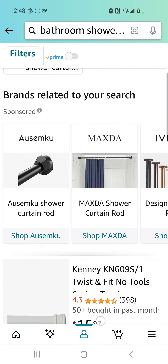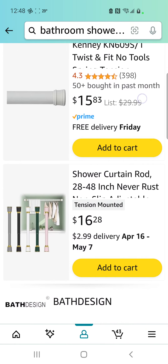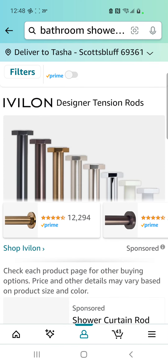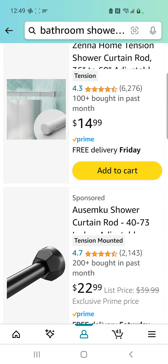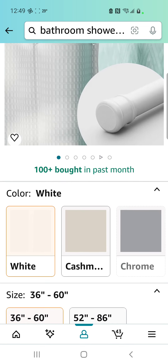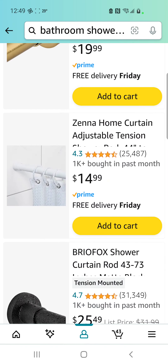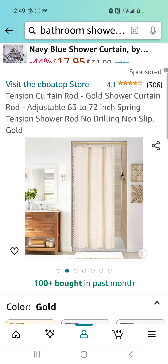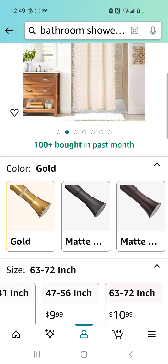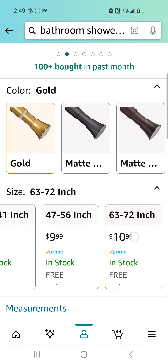Did I go too far? Did I see one for $10? Oh, I think I did — I lost it. Now I gotta start from the top again. Well, if all else fails we saw one for $15, or was it $14? Did we see one for $10? Let's put this over there first. 36 to 60 inch, okay. That one was $14. This one is 63 inches — that's too big, isn't it? I don't think the shower curtain rod I have now is 63 to 72 inches. I gotta go measure — we'll just save it for right now.